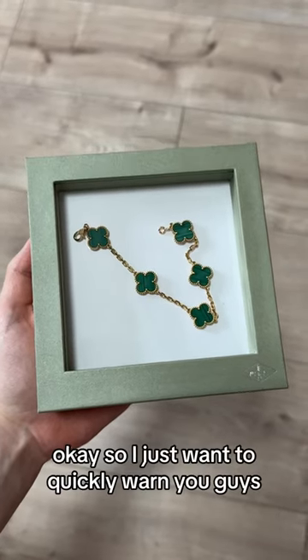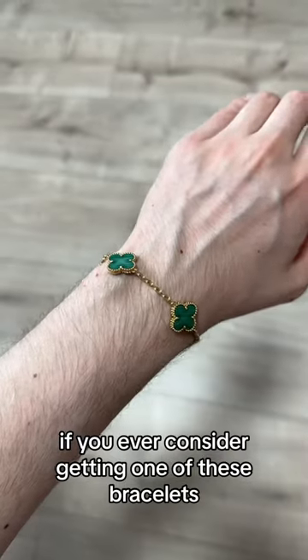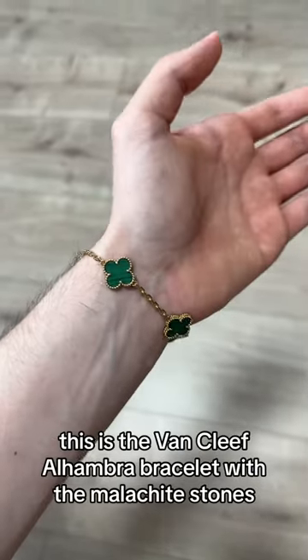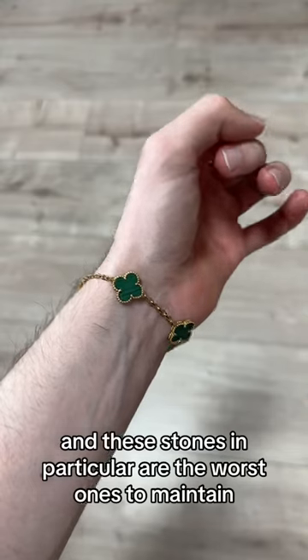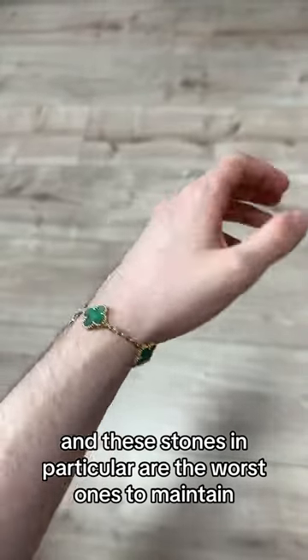Do not buy this bracelet. I just wanted to quickly warn you guys if you ever consider getting one of these. This is the Van Cleef Alhambra bracelet with the malachite stones, and these stones in particular are the worst ones to maintain.